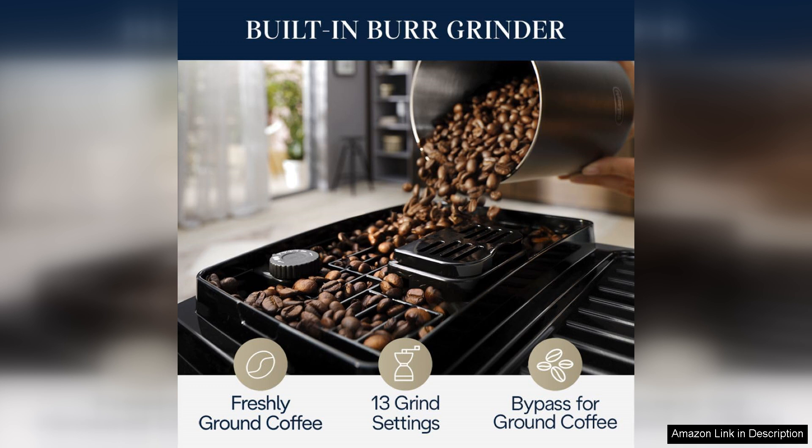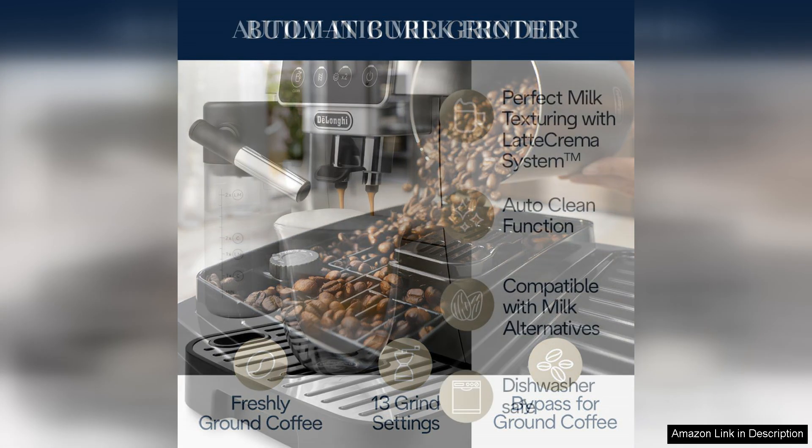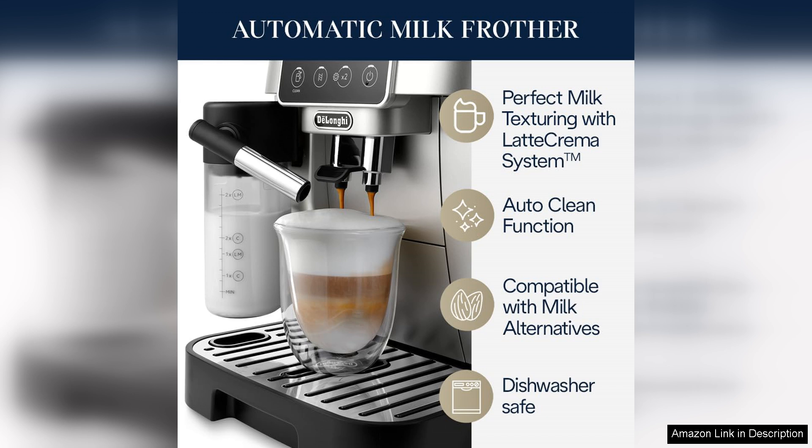Cleaning and maintenance are straightforward thanks to its removable brewing unit and drip tray. The machine also features an easy-to-follow cleaning cycle, further simplifying the upkeep process.